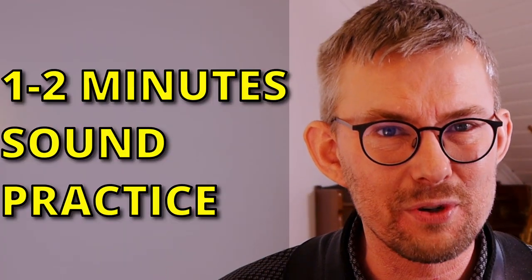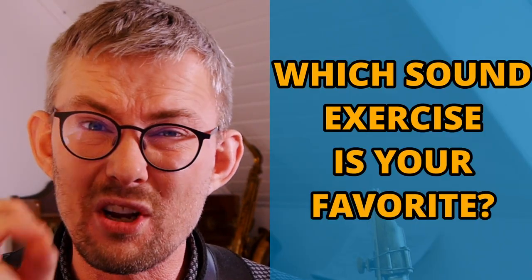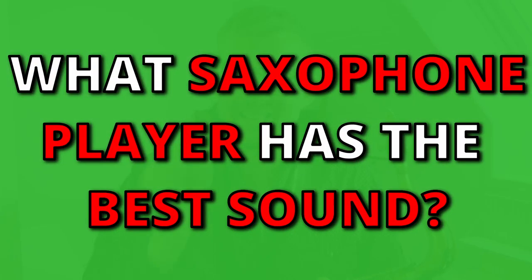Do not overdo your sound exercises — remember that you should not have too much oxygen in your system, as you can get lightheaded. So take it easy: one to two minutes every practice round. Which is your favorite sound exercise? If you have another sound exercise, I'd love to hear from you in the comments. What saxophone player in your opinion has the best sound? Let me know in the comments below.